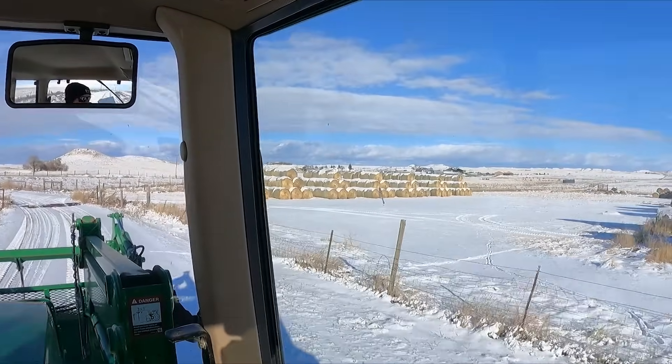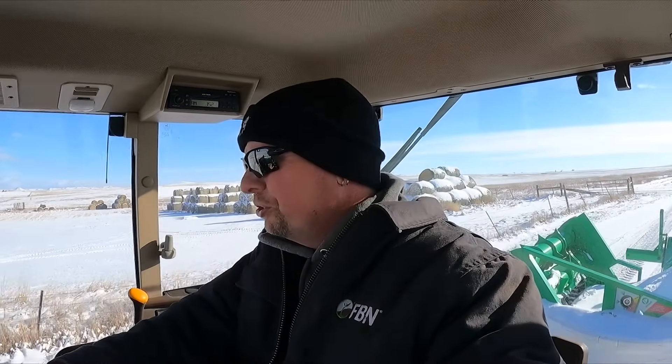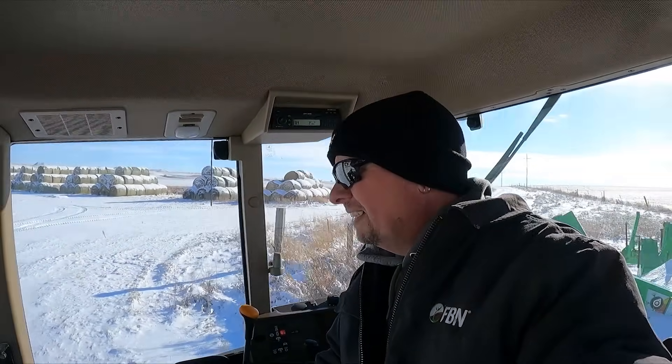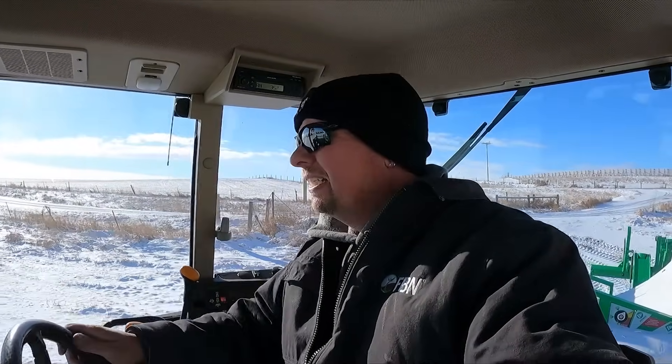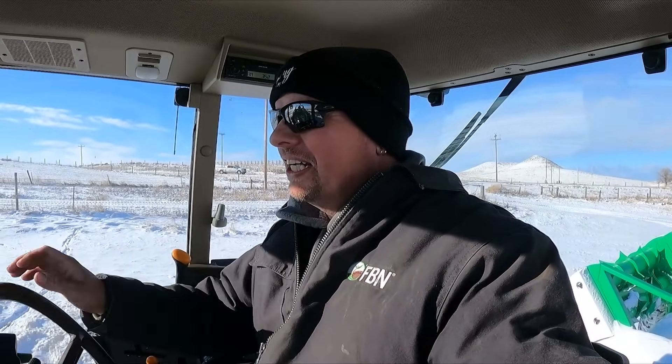And there is our hay yard. We're going to be grabbing two bales. I'm going to try to get you a pretty good view of what this thing looks like as it loads bales — we're going to go ahead and load up both bales. Even though we're going to feed one way down there and one right back here, we're going to load both of them because I want to show you how the Hustler can carry two bales when we go out to feed. This is one of the most handy things about it — you don't have to run back and forth grabbing bales. Technically with the bucket you could even grab three bales.